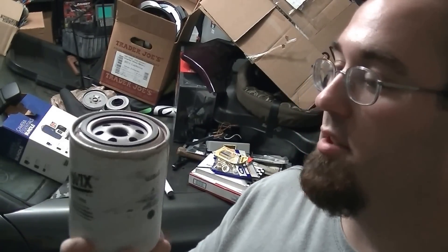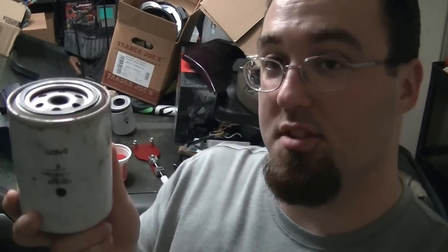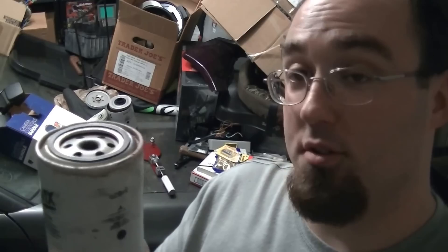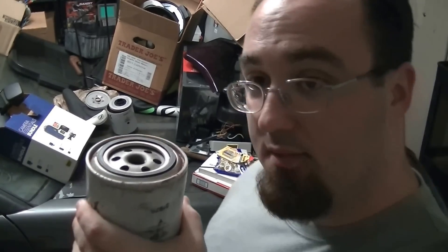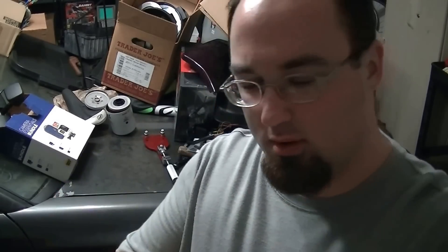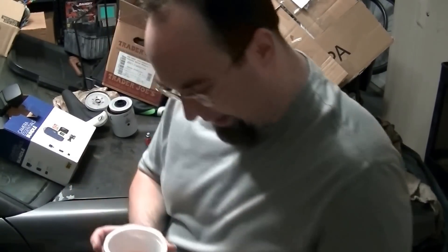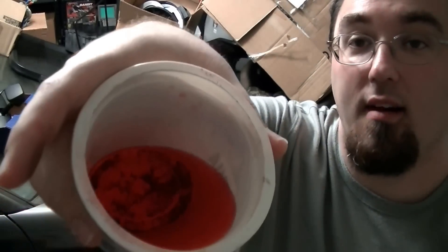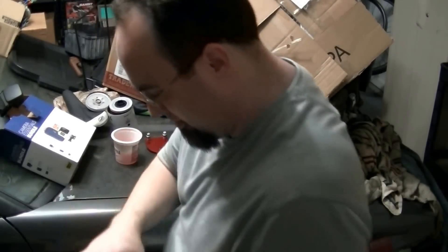I actually didn't grab this just to cut this one filter open. This is actually the first filter I took off - I never cut it open, so I'm curious to see how much this filter grabbed the first time I had it. First though, I have to properly dispose of what I have in there so I can empty this into it. Let's go ahead and pour this in. Oh wow! I'll say I picked up some dirt. Let's cut this bad boy open and see what it looks like.